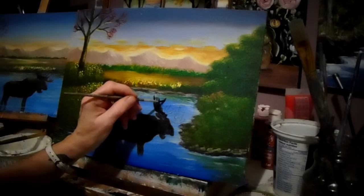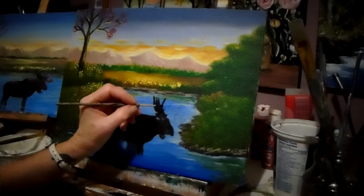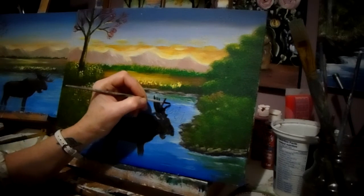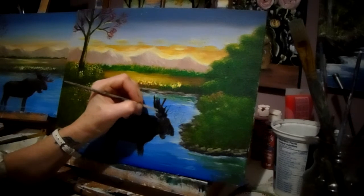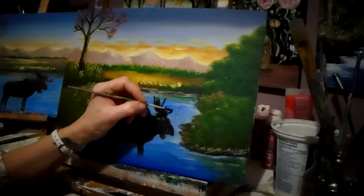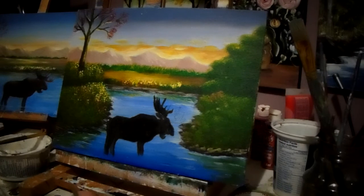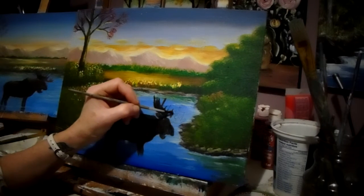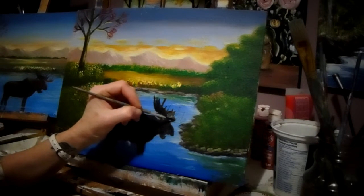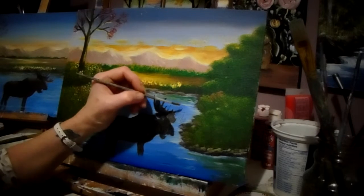I'm just trying to get the antlers in there. So once you do this — now you can get more elaborate on the fur and everything. Once you do this animal this way, you can do buffaloes and deer. Just draw them on, put a bit of paint on to get the darker color first, to get the shape, highlight it, and it's done. Now you want to get into the fur part — I might do an animal video for you and show you how you can do the fur more realistically.